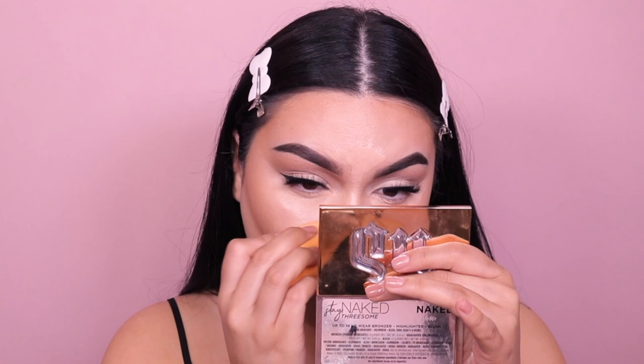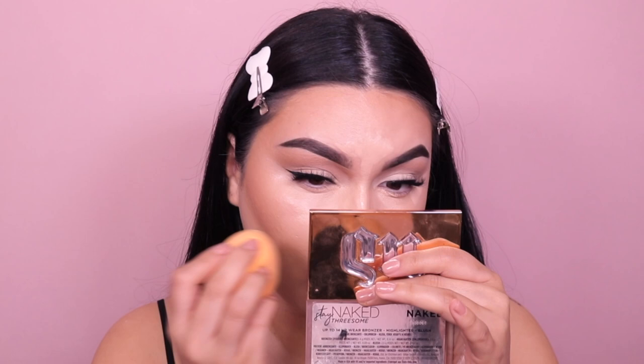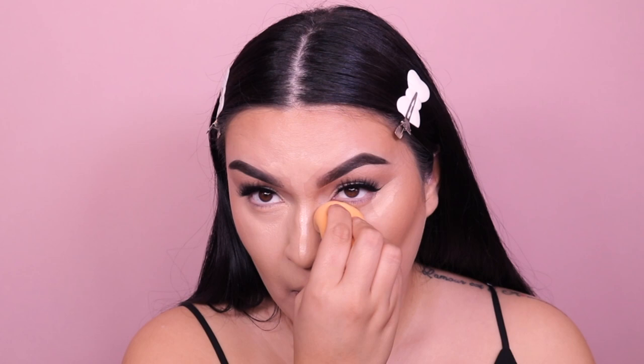It still gave me enough time to blend it out and it provided really, really good coverage. I'm just curious to see if it's going to settle into my fine lines. Overall, the blendability is amazing. It gives me decent, good coverage, and it doesn't feel cakey or heavy under my eyes either.